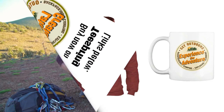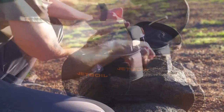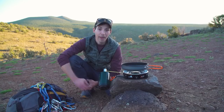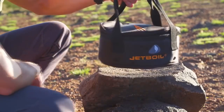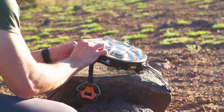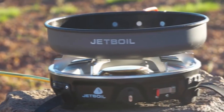Today we're talking about the Jetboil Half-Gen Base Camp System. The Half-Gen is the world's first modular, expandable base camp cooking system — you can think of it as the little brother to the Genesis. The system weighs just three and a half pounds and comes with a nine inch ceramic coated cooking pan for eco-friendly non-stick cooking. The Half-Gen itself is a standalone single 10,000 BTU burner stove.